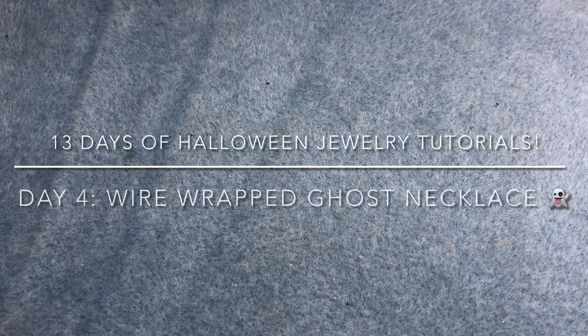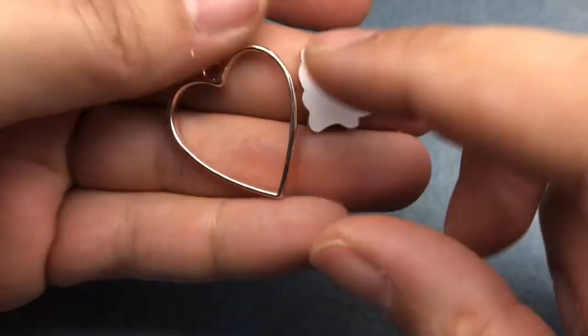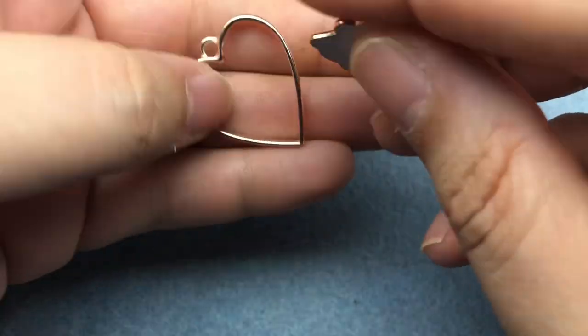Hey there, it's Brittany and I'm back with a tutorial using some Jesse James Beads today. We're going to use this really cute heart charm and this really cute little ghostie.